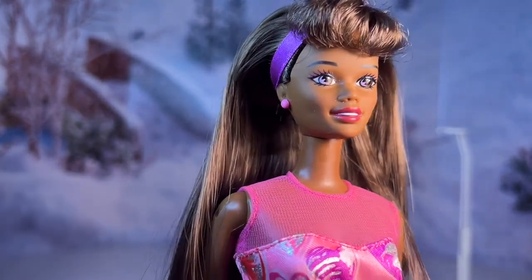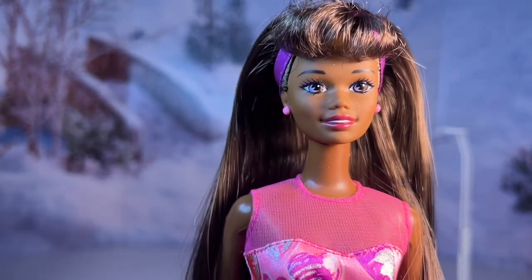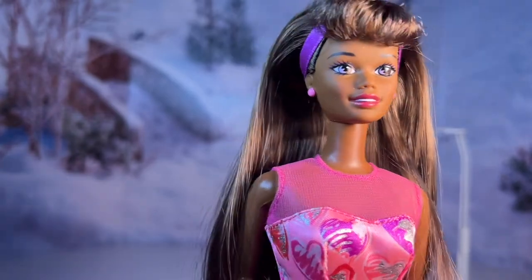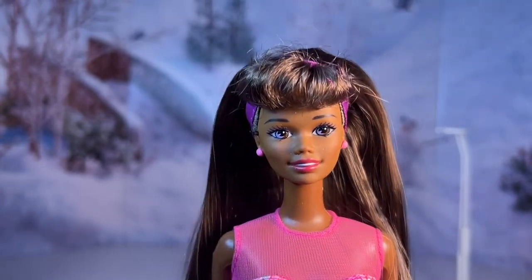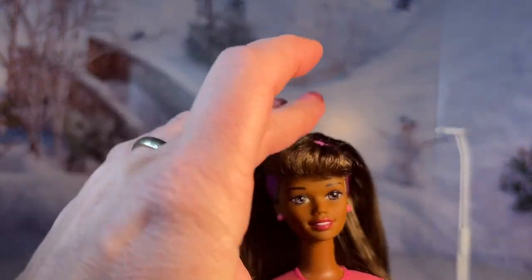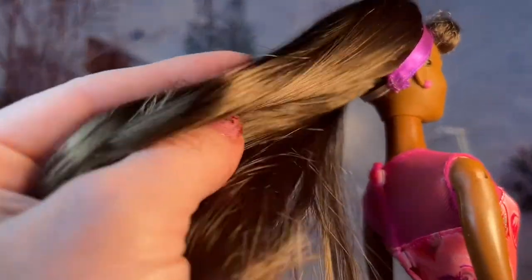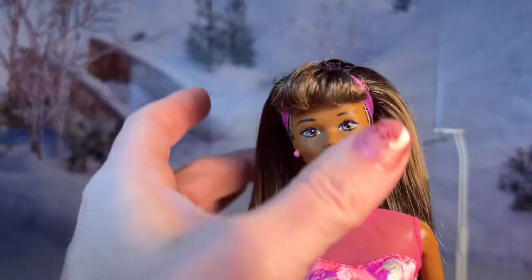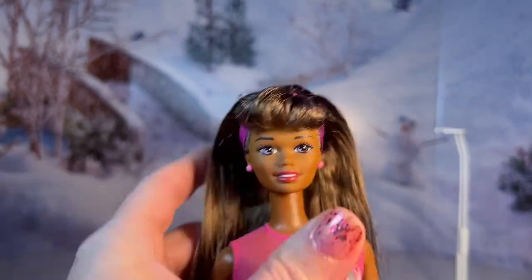She has this beautiful face paint. I do have to just wash her since she's been in the box for a little while. Her lips are pink but they're really natural — like a nice natural pink color. And then her bangs of course are really cute, really 90s style. But I just can't get over this hair — it's so nice and soft and shiny. There's no gel, there's no glue. I really love these dolls.